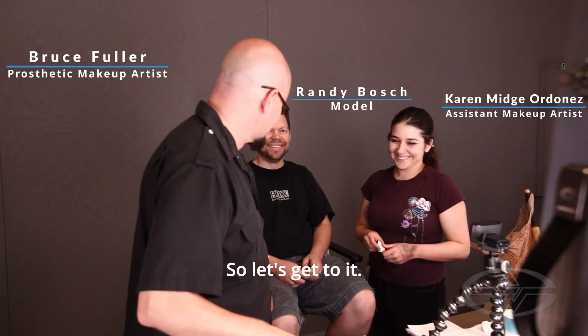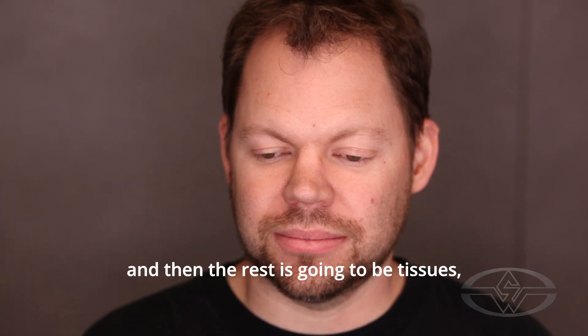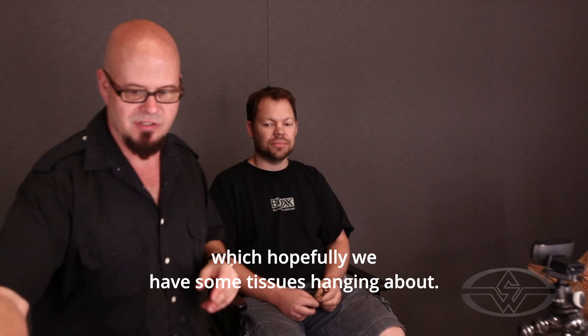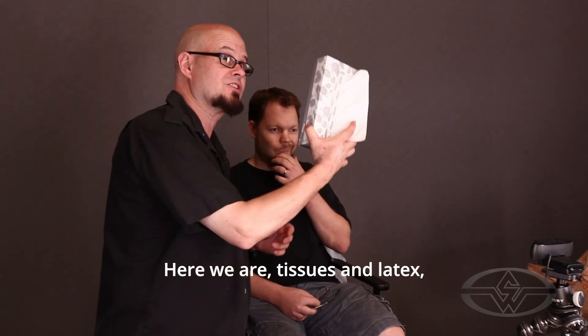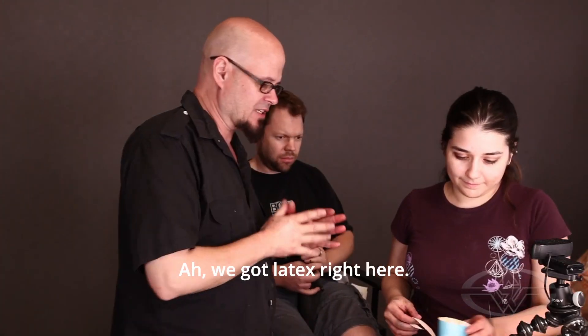The only appliance we're going to use are eyebrow covers, and then the rest is going to be tissues — hopefully we have some tissues hanging about. Here we are, tissues and latex, and hopefully we have some latex hanging about. The latex is right here.